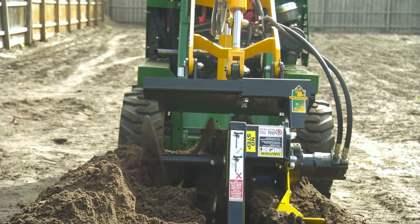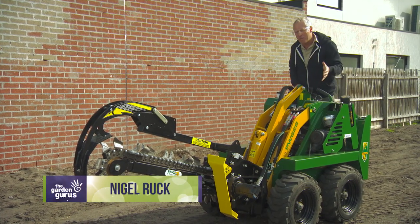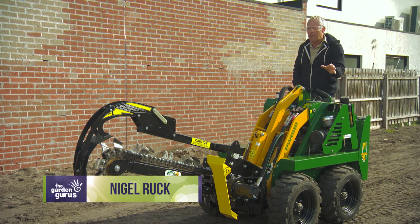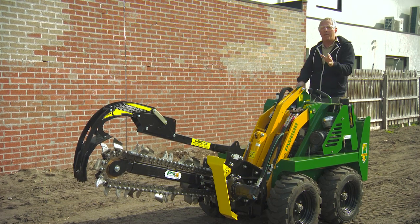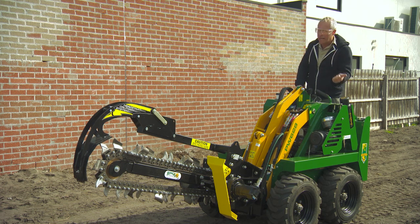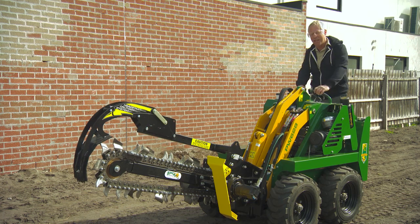All of this is achievable with a string line, a tape, a shovel, a mattock, maybe a bar and plenty of digging. So if you can get your hands on a trenching machine, you'd be mad not to. It's a lot quicker, a lot easier and it's a lot more fun. Just have a look at this in action.